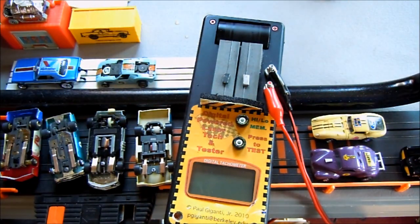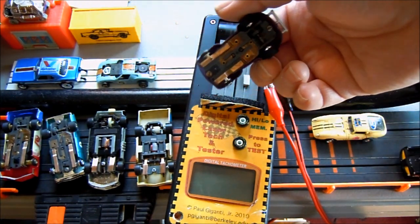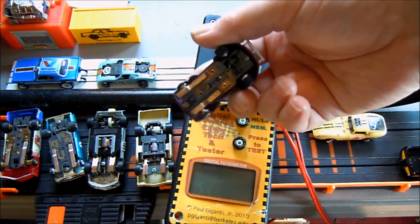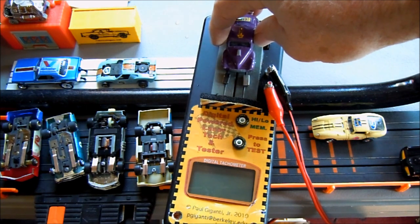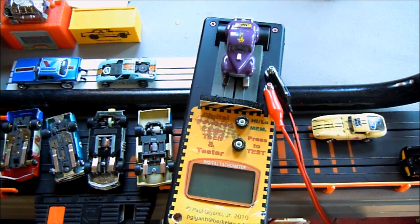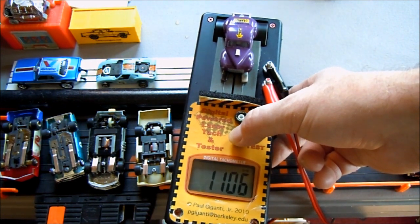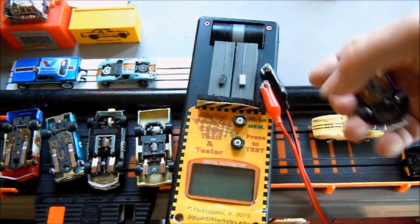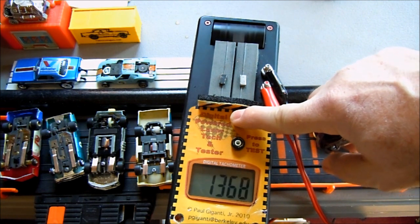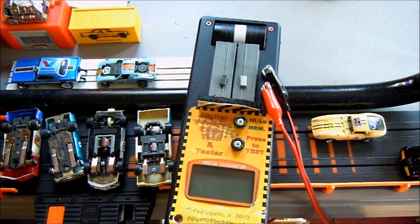Now let's try another stock T-jet and see how it competes against its rival. This one was more of a Tough One setup, a stock T-jet nine-tooth kind of setup — this is the Willys. Press the test. The Willys is not much faster than the Ford Fairlane — just a little bit. Pressing to see the high: 1,368 RPM. That was the Willys.